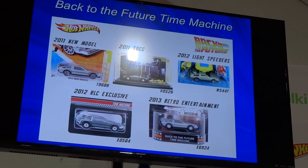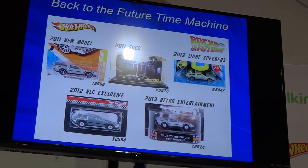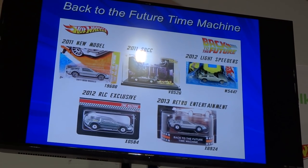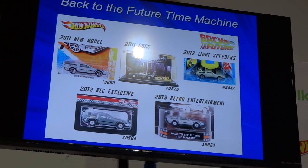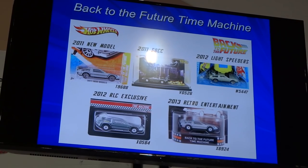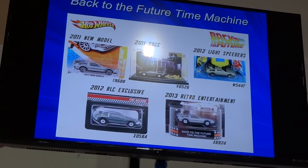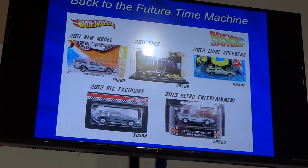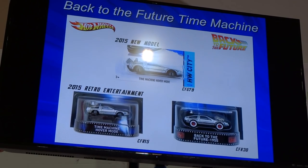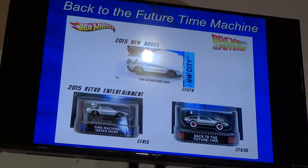We have the Lightspeeders — actually, Julian worked on that, sitting right there. And the RLC, the Red Line Club version — that's actually the one with Mr. Fusion on top. At the time it was the only way you could get the Mr. Fusion rear deck. Then we went to Retro Entertainment — basically reusing the old sculpt but with better deco than the basic car version. And then last year we did the hovering version to celebrate the 30th anniversary of Back to the Future.